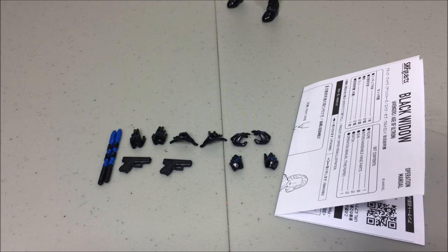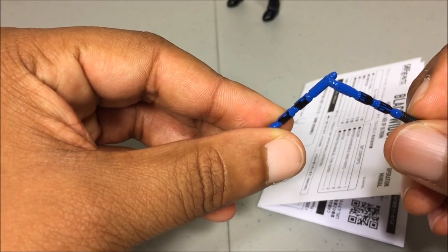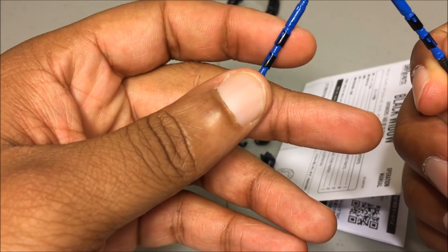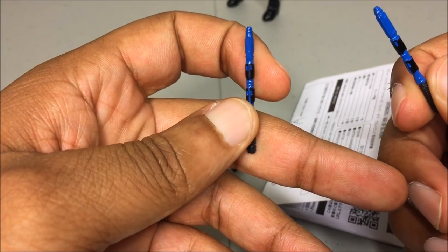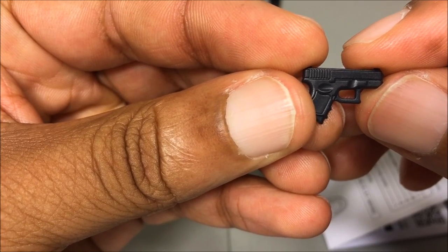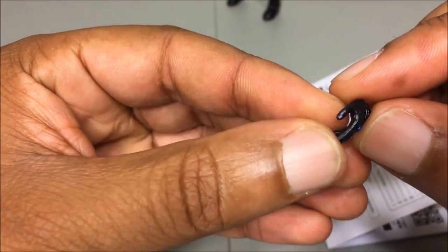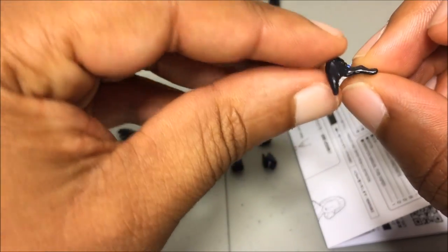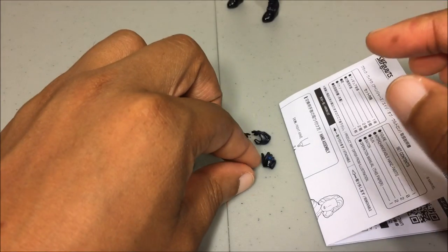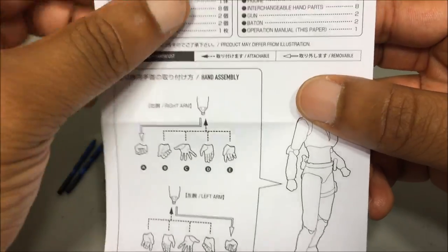With your Black Widow you get a bunch of accessories. She comes with her shimmer sticks — kind of like Nightwing's — that are supposed to be blue for an electrified look, but it doesn't really work. She also comes with two identical pistols, two relaxed hands, two 'touchdown' hands, two shimmer-stick holding hands, and two pistol hands. Instructions are included for swapping out the hands and interchanging them with the weapons.